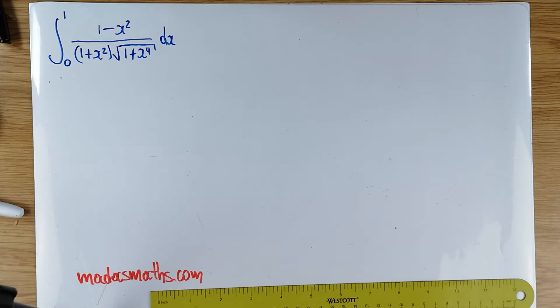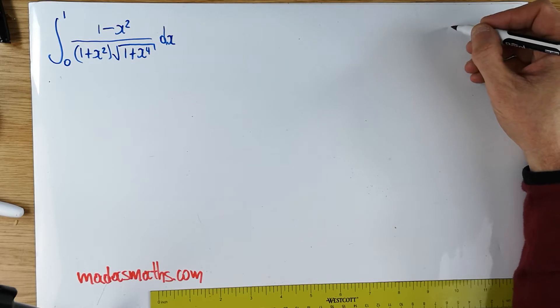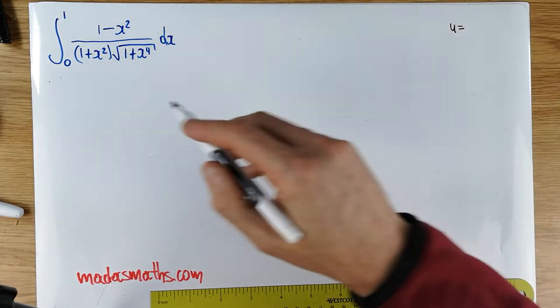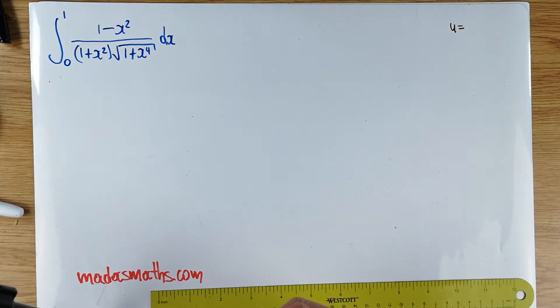So this particular integral is very, very messy and it requires an awful lot of preparation. I'm going to show you how you work with this particular one, what you can actually do. I'll be interested to know if there's another way of doing it to the one that I'm going to show you, but that's the only one that I'm aware of. We're going to use a substitution, and the substitution is u equal to 1 minus x squared over 1 plus x squared.